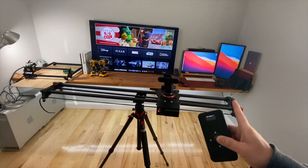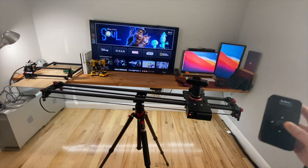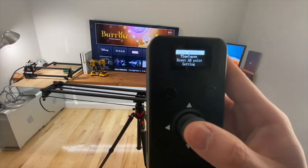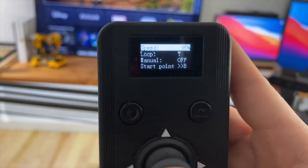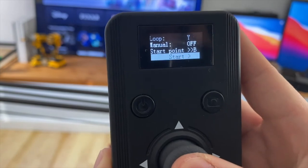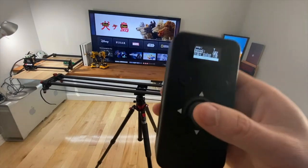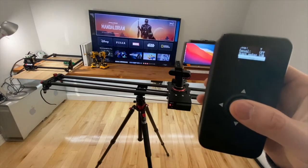I had another slider that I purchased a few months back and it was super noisy — I had to return it. This one works much better. Live motion speed set to 95%. Start, and it will automatically do a stop, then start.